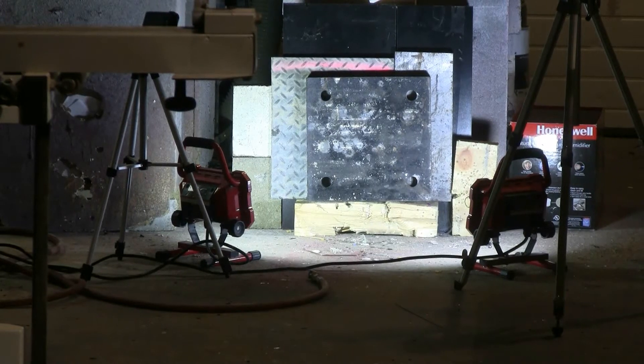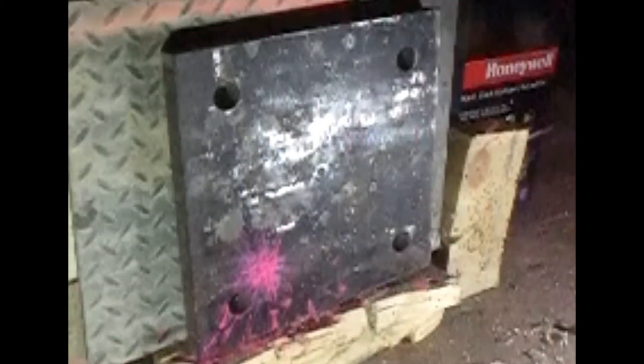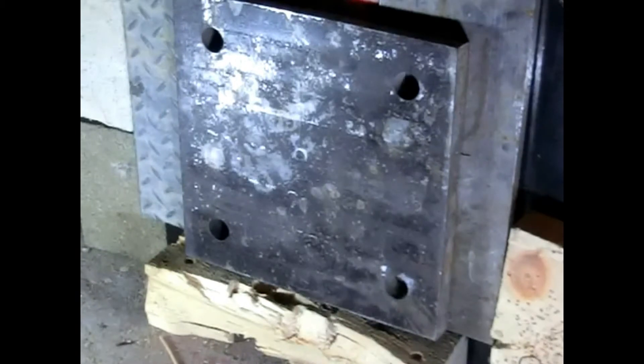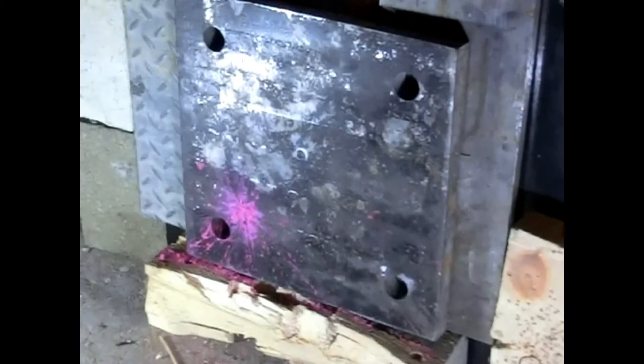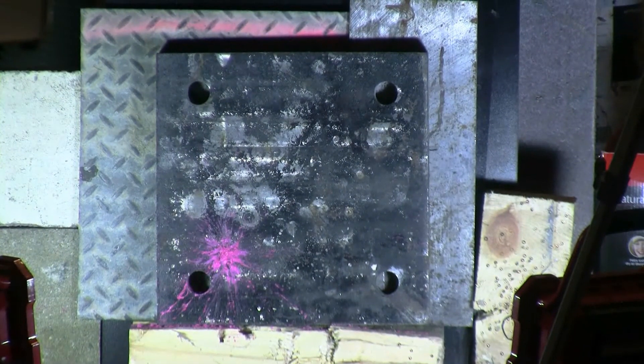The first thing to head down range today will be that pink pop tart lipstick. I'd say it's pretty clear even from 10 meters away where the pop tart pink lipstick hit. Perfect.